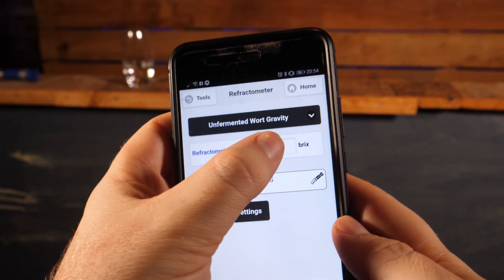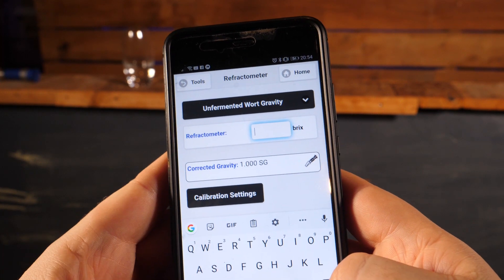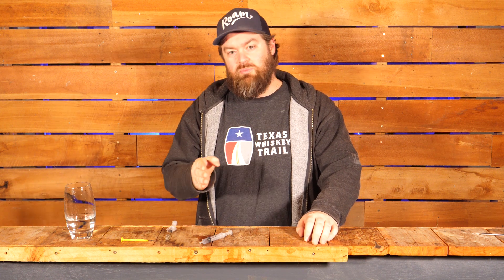Then use a calculator — something like Beersmith will work — make sure it has a wort correction factor built in that you can adjust. In this case, 21 Brix is the same as 1084. Now, I'm guessing some of you are saying that doesn't seem any easier than just floating a hydrometer. And I can kind of take your point. But doing things properly with this gives you a better result. An accurate reading versus a non-accurate reading is about two gravity points. If you're trying to really dial in a homebrew beer recipe, two gravity points could be a big deal, especially at the finishing end when you're dialing in mouthfeel and body.